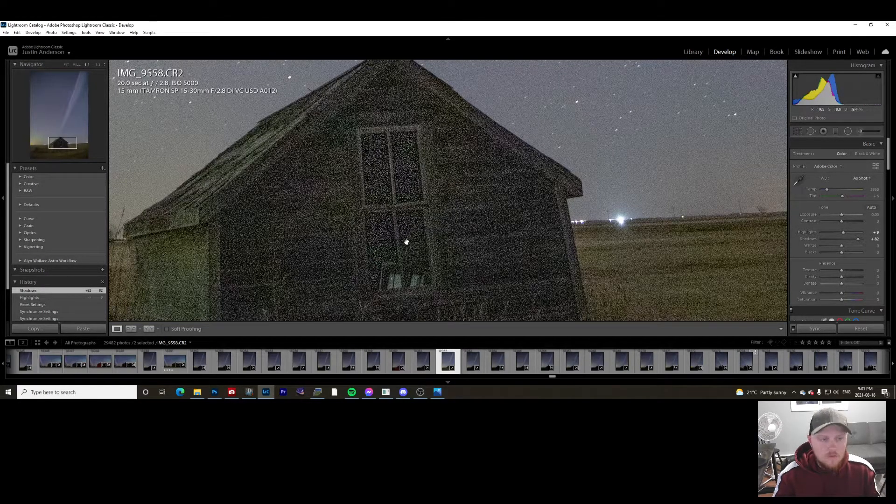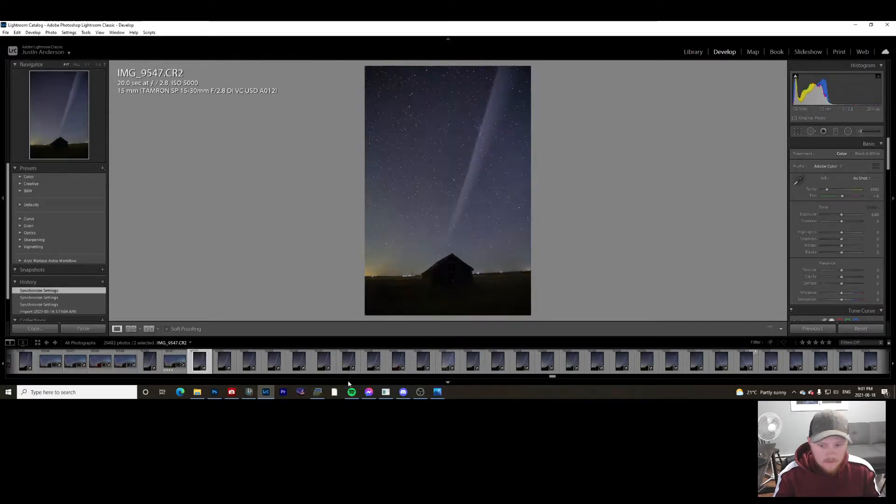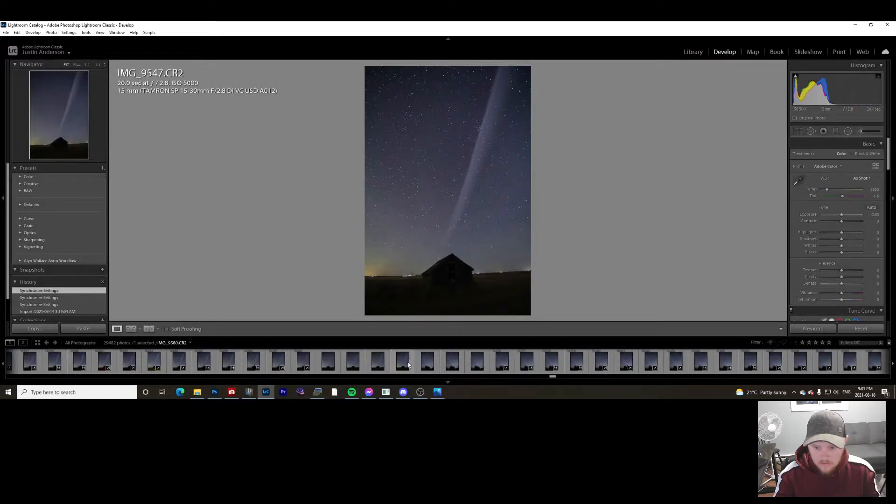This method works really well as long as your camera didn't move. If my camera shifted even slightly, this method doesn't work — I can only use photos where the camera did not move that night. I have about 20 photos where the camera didn't move at all, so I'm going to stack all 20 over top of each other, which will completely remove the noise in the foreground. Before that, I like to bring up the exposure, shadows, whites, and blacks.